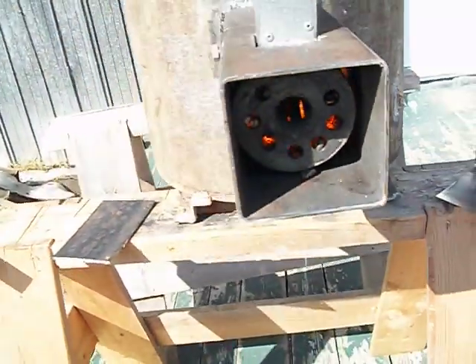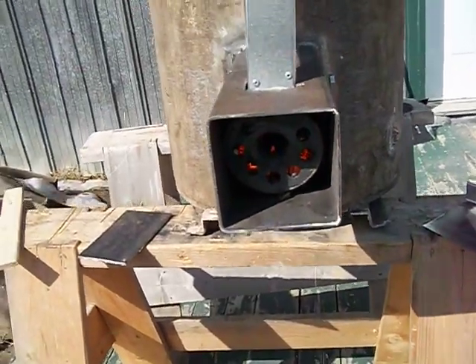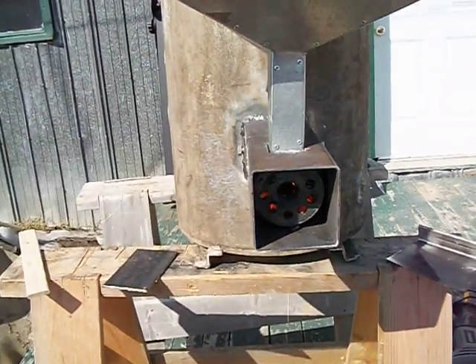This thing doesn't give much chance for the pellets — the pellet gets stuck in the neck here. So I'm going to rebuild something out of steel.